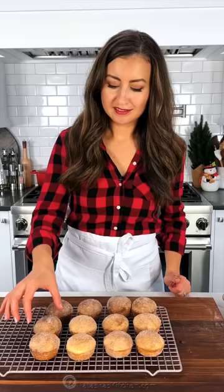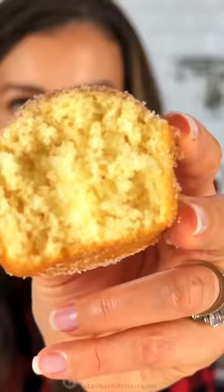You can enjoy these right away. Cinnamon muffins are such a treat for breakfast. All I need is a cup of coffee. These cinnamon muffins are fluffy and so satisfying. Get the recipe on NatashasKitchen.com. We'll see you next time.